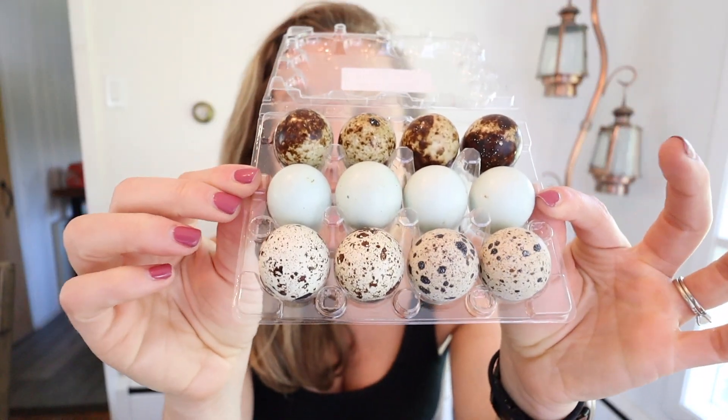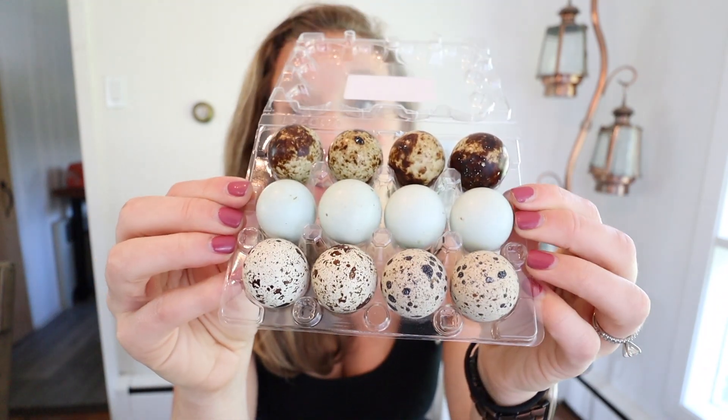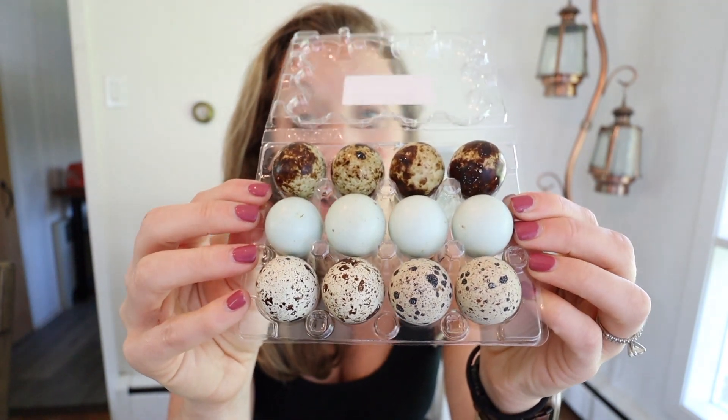Before thinking about the incubation stage, you need to think about the quail eggs and how you're going to get them. Most quail are going to be started with eggs. We have a few different varieties here at our homestead. We decided to raise coturnix quail and we've been really happy with them — they're probably the most popular homestead quail type because they start laying eggs at a pretty young age, which makes them very desirable.